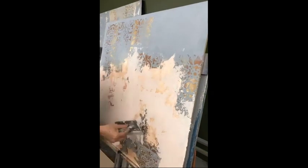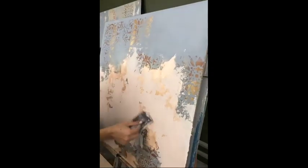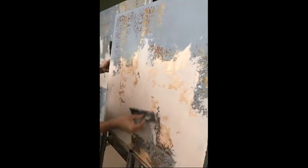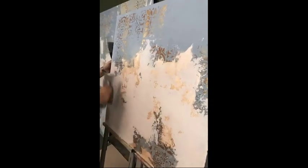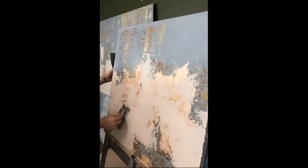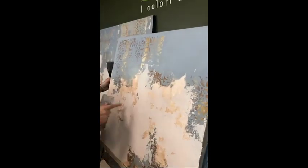Finally, when it starts to set, Errol is showing you how to use the trowel — it has to be a bit open. We kind of compress our wall again so that everything looks flat. It looks really, really nice.